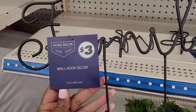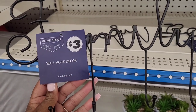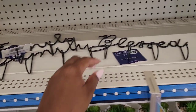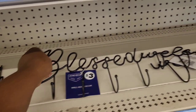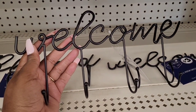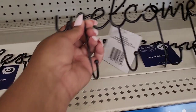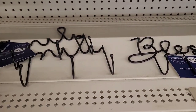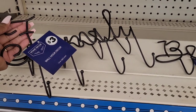Oh, what is this? It says 'Family' — home decor wall hook decor. That's cute — now I will say I like that. It's three dollars. I have something similar to this hanging up in the living room where we keep our keys. This one says 'Blessed' and we've had it for years. This one says 'Welcome' — those are cute. I would like to have another one.